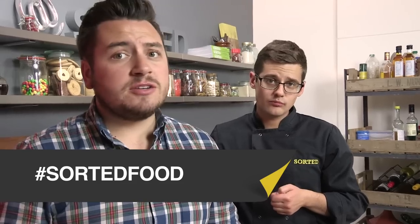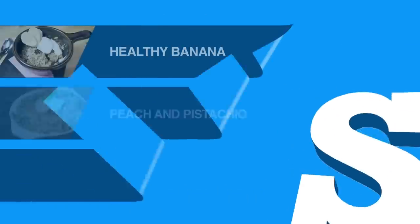Send us photos on Instagram, hashtag SortedFood. Write it in the comments box below, send us pictures to Facebook, Instagram, Twitter, Pinterest — whatever you do, talk to us, make it. And for this, we'll see you next week.